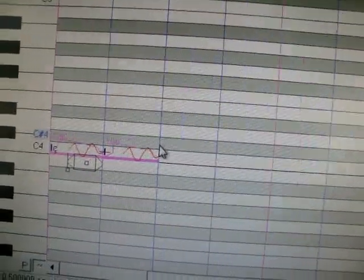So that's pretty much the basics on adding notes. I hope you have a good time with this.